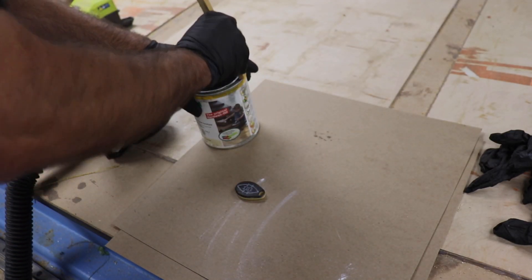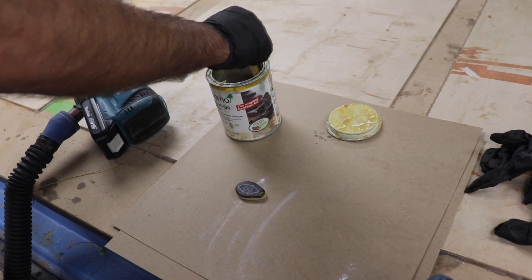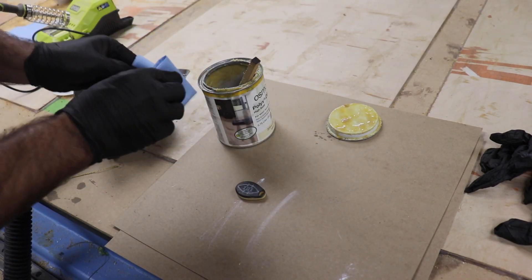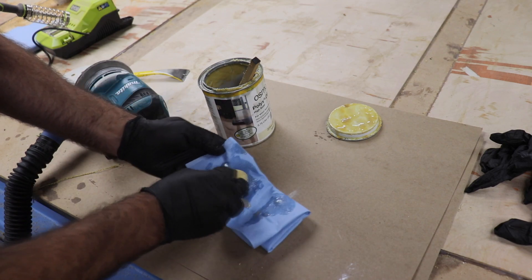Then I popped them out, sanded them up, and put some finish on them. I used this random can that Brooke had sitting out, which is actually a pretty nice product. I think tomorrow I might make a bunch of them so I can give them to all the makerspace members.